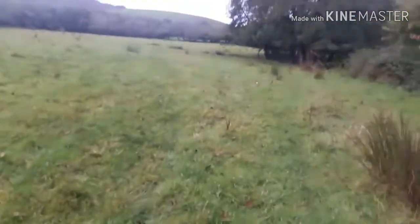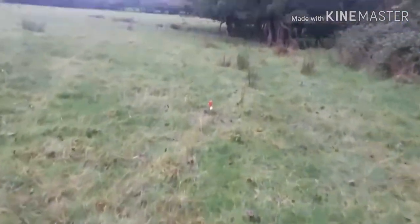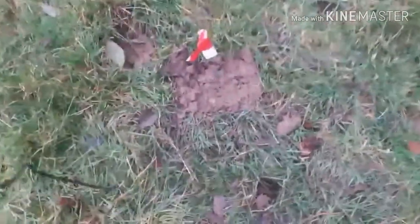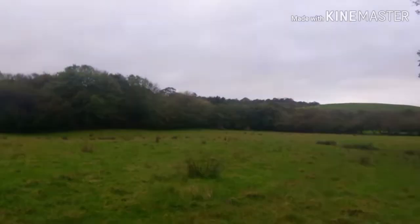Approaching trap number two — I'm going to push on a bit here because it's just about to absolutely chuck down with rain. I don't particularly want my phone to get drowned and I've got to squeeze in a 10-hour shift at work today. And again, nothing caught in there.